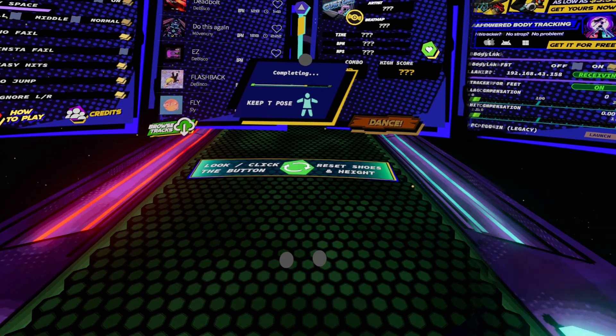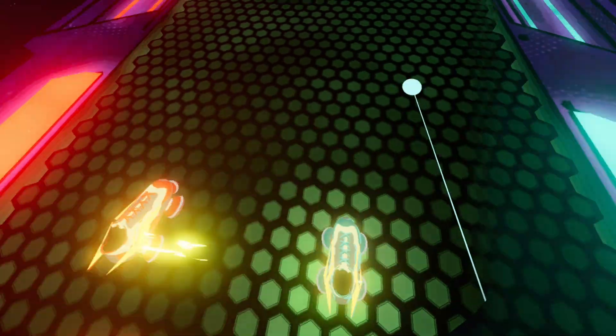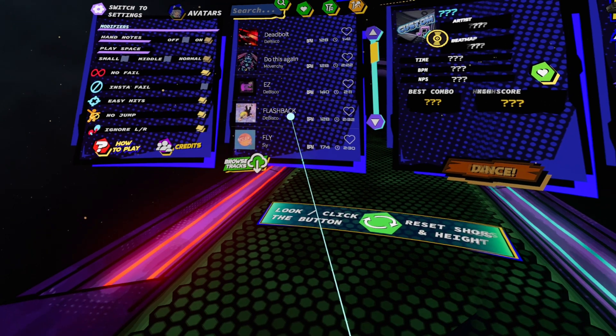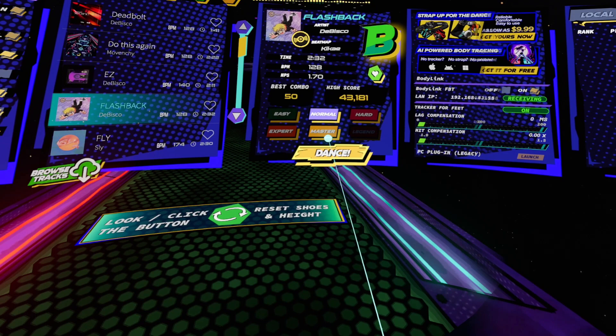Now you have shoes set up. Just go to the song you want to play, choose the play label, and start to dance. Enjoy the game!